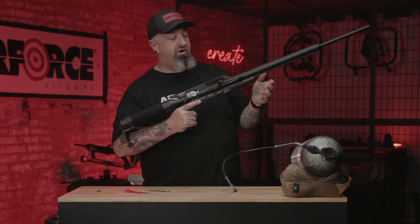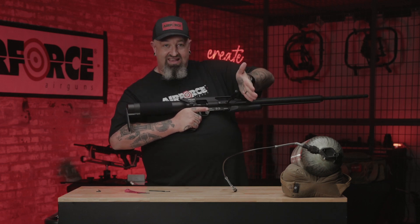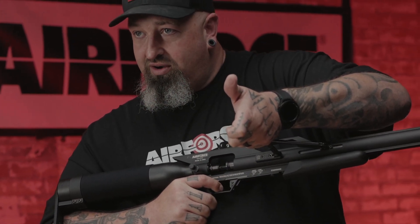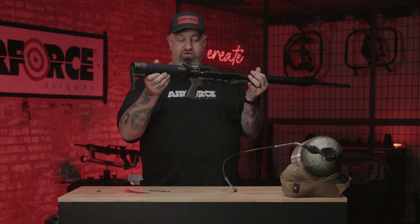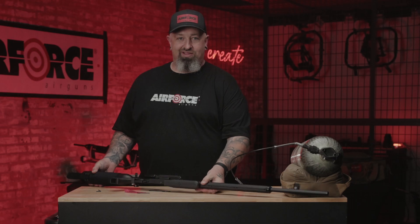Now, this is important — de-cock the gun, because at this point you're ready to rock and roll. Take the handle with a little bit of pressure, grab a hold, push the safety forward, and pull the trigger. That is how you de-cock the gun. Now you're ready to rock and roll. Your first fill has happened, your tank is on. Now it's all up to you — go throw some lead.